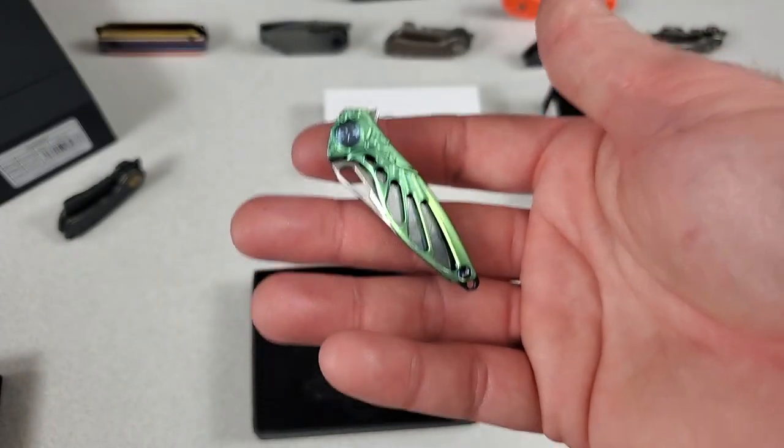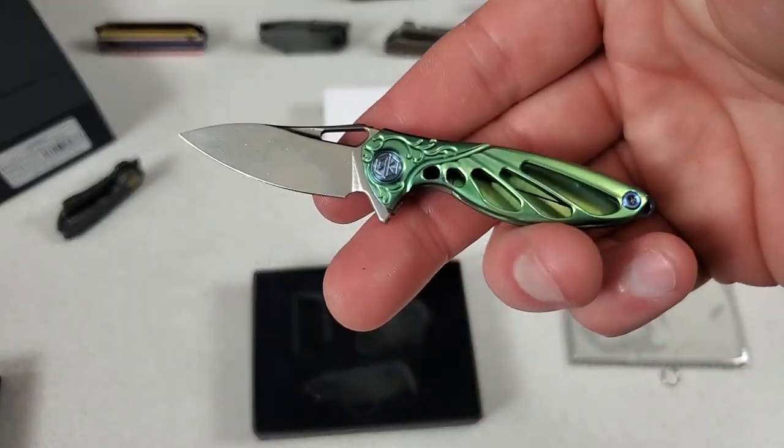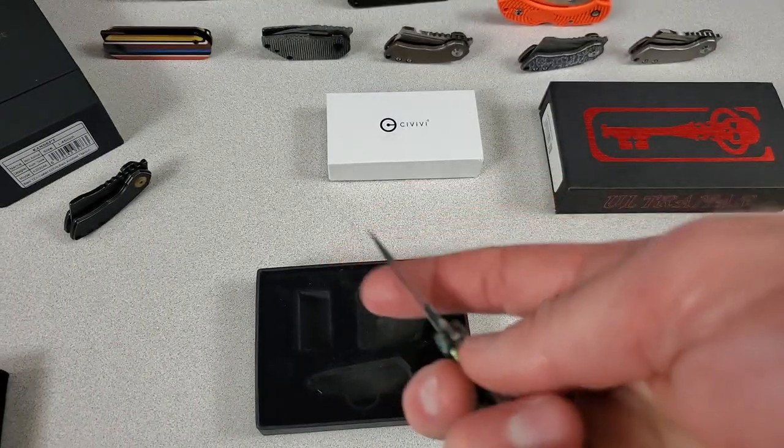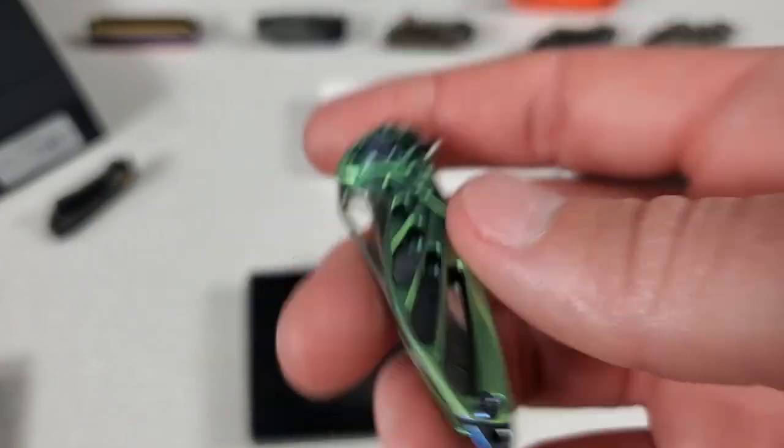Is this little teeny thing worth $135? Seriously. I know people say, well, it's still very expensive to manufacture — even if there's less material, you still have to do all this machining.